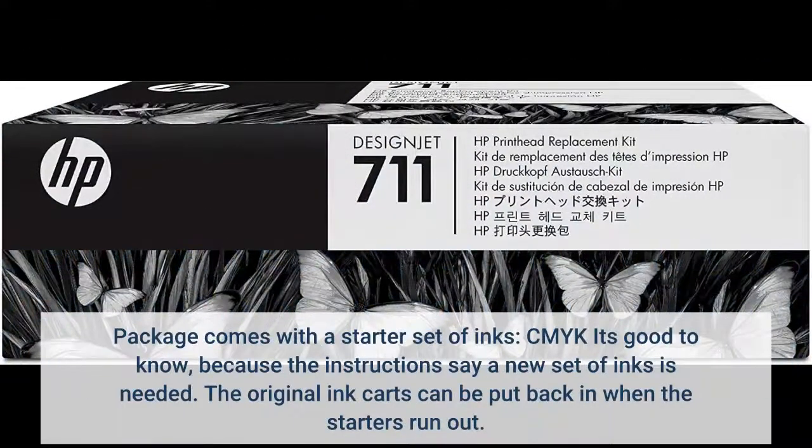Package comes with a starter set of inks — CMYK — it's good to know, because the instructions say a new set of inks is needed. The original ink cartridges can be put back in when the starters run out.